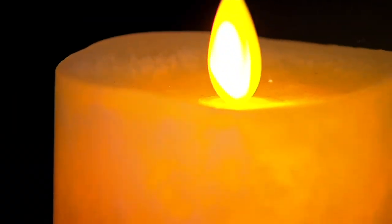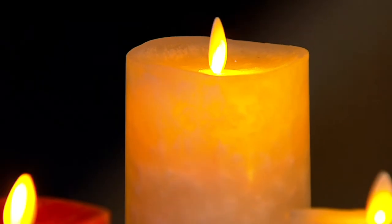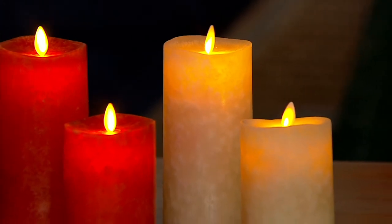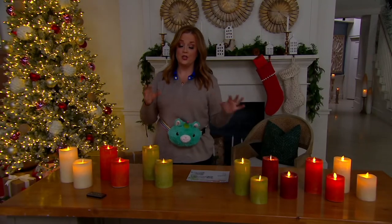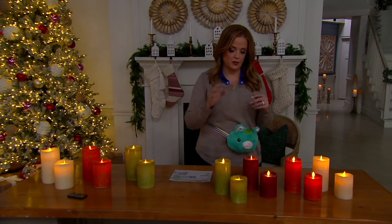We're giving you the ability to have that remote, so if you tuck them up high and you don't want them on every night on a timer, you can just pull out your remote and turn them on whenever you choose. When it comes to the color choices, these are beautiful for fall for sure, but these are also great year-round colors.